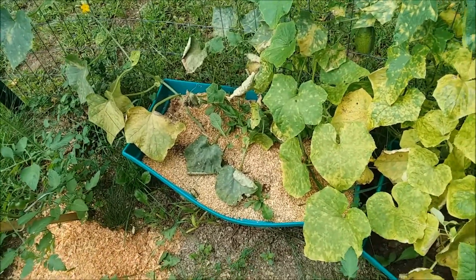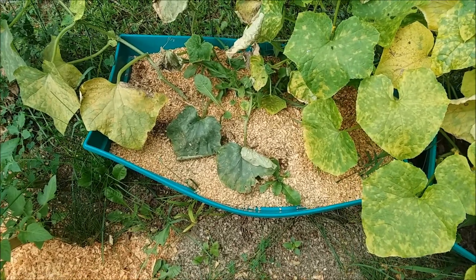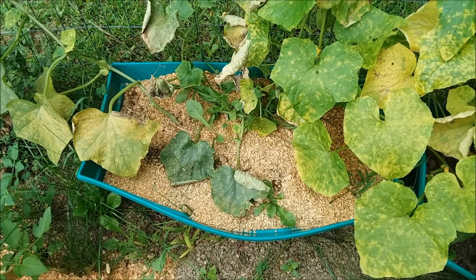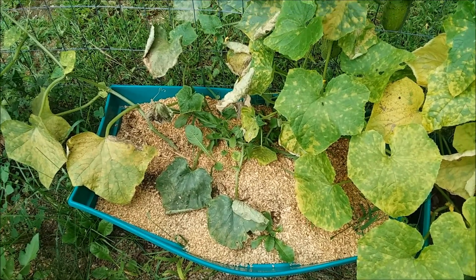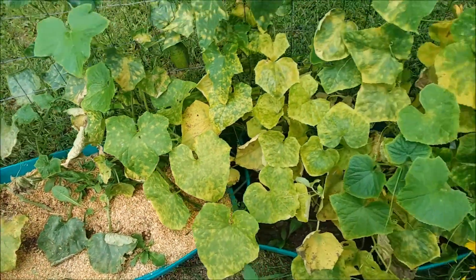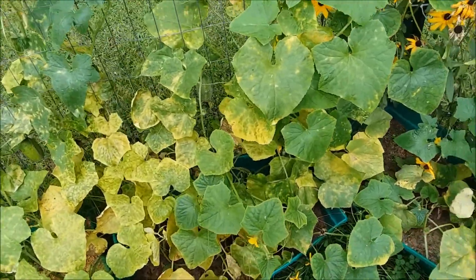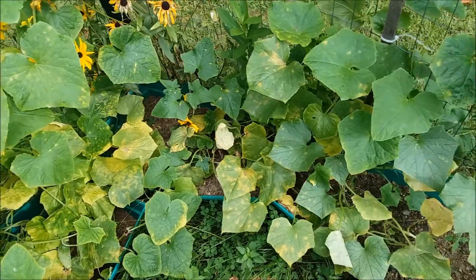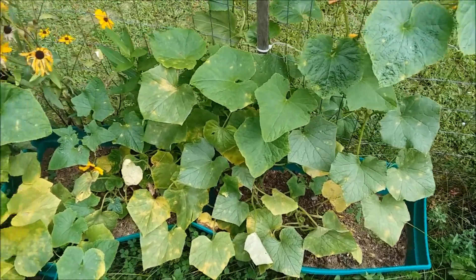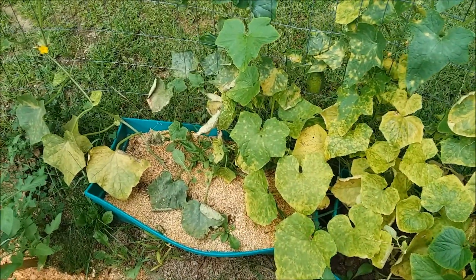Another thing I did different this year is I used wood clippings to keep my weeds down. It did help. You can see there are a few weeds there, but not many. And obviously when the vines get to a certain point where they're creating shade underneath, the weeds don't really do that well because they need sunlight and they don't get it.